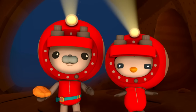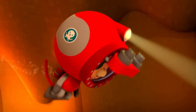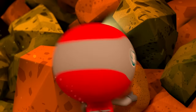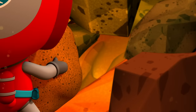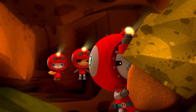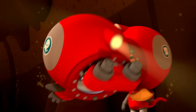Don't worry, Peso — we'll find a way to get through that rock pile. But we'll have to hurry. Allow me, Captain! I can see the other side. One of you will have to swim through — that tunnel's too small for me, but it's just the right size for me.